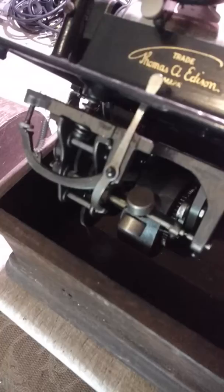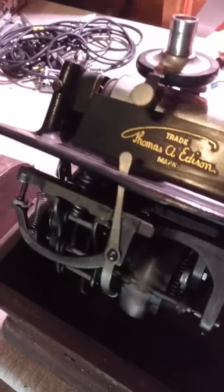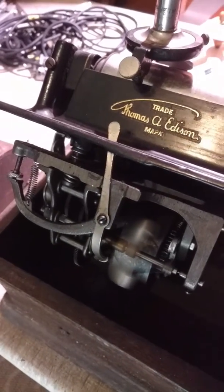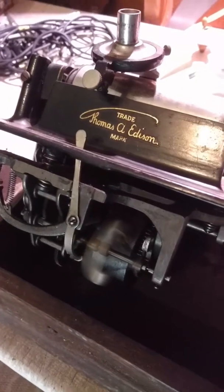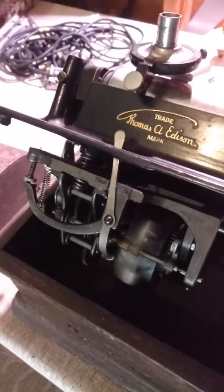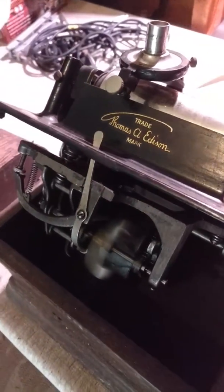So we just wanted to show you real quick — we gave it a wind. We've had this for a while, just haven't done anything with it. Yesterday we were able to pick up another nice Thomas Edison cylinder phonograph with the horn and everything in great working order, so we got that listed.